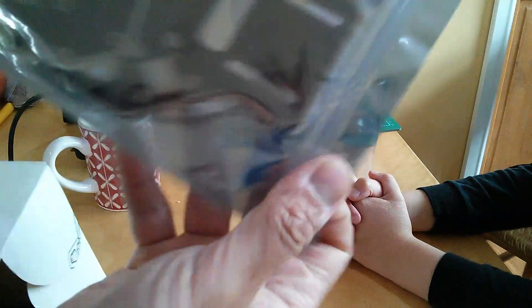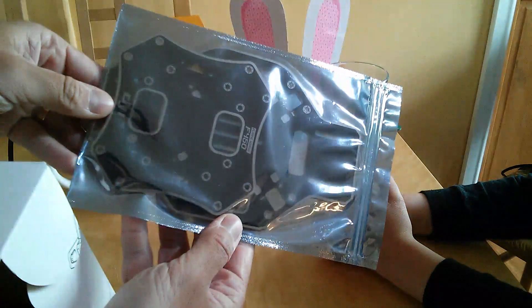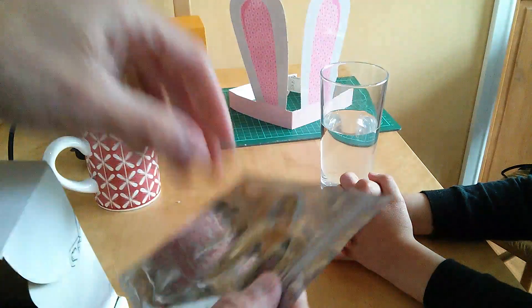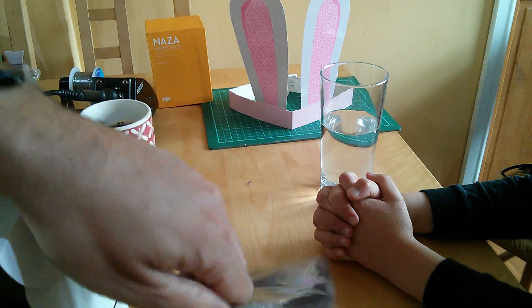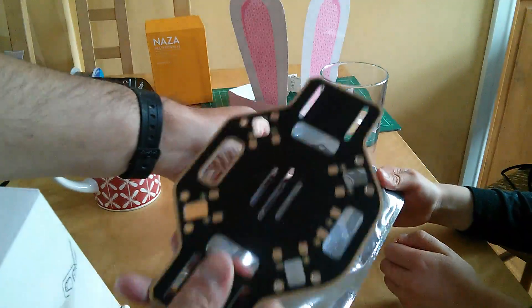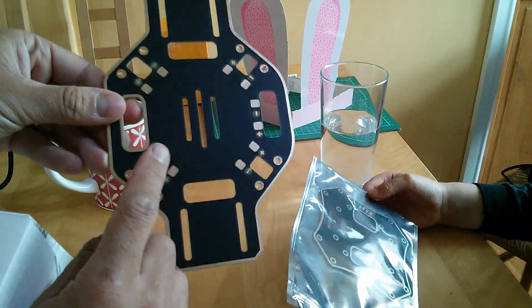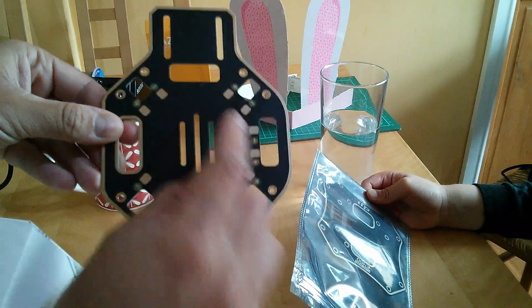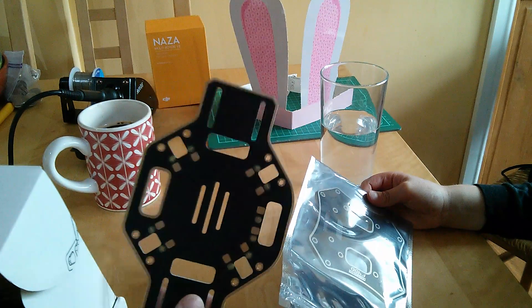Our first job is going to be to solder up the board here. Let's open that up. If you could just hold that — hold the packet there, Tom. Thank you. So as you can see, all these nice little pads with pluses and minuses on — we need to solder things to them, which is why we're going to have a little bit of a practice with our new soldering iron.